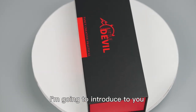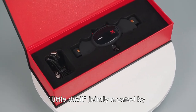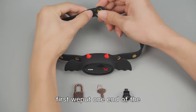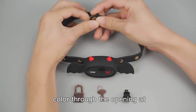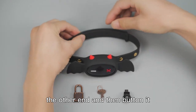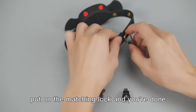Hello, I'm going to introduce to you the Smart Electric Shock Color Little Devil, jointly created by Locking Can't Kill It. First, we put one end of the collar through the opening at the other end and then button it. Put on the matching lock and you're done.